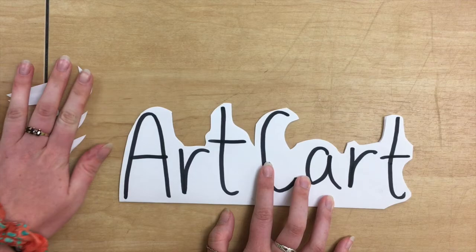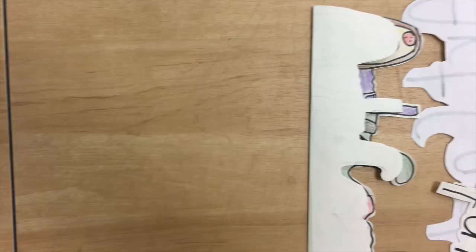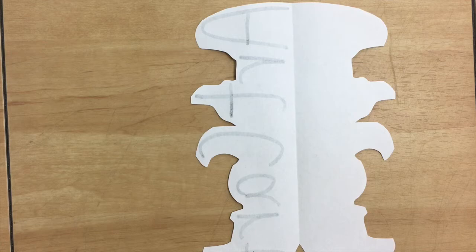Go ahead and take those scraps and recycle them. Once you've done that, you're going to open up your creation with the word facing down and you're gonna have an awesome shape. Go ahead and open up your shape and think about what it makes you think of.